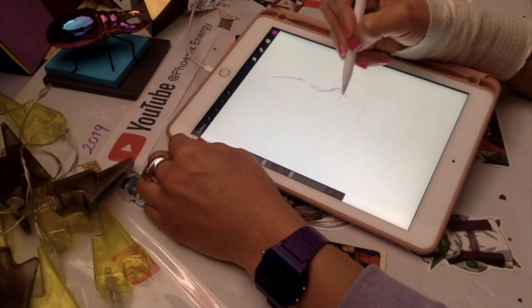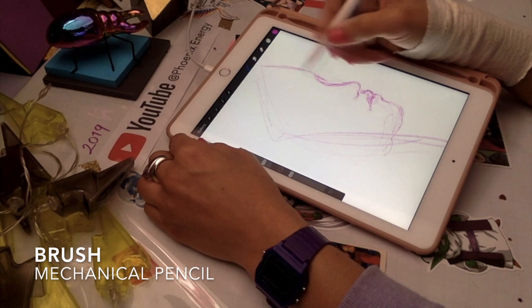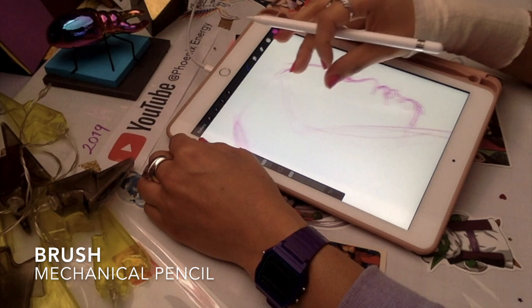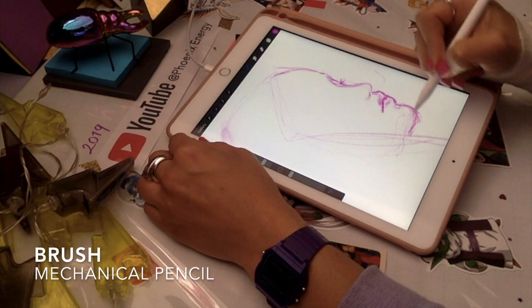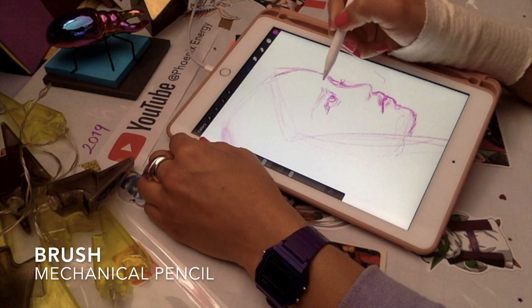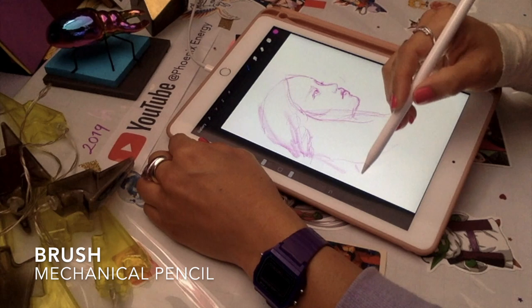I'm going to start with a sketch using one layer for now. I'm using a mechanical pencil — in your library of brushes it doesn't really matter, you can just choose the brush you want for the sketch. Today we're not going to do a full drawing with lining; I'm just going to sketch as-is and paint underneath it. I'm just trying to create the general outlook of Khaleesi with the hair flowing and the hairstyle with these kind of braids.